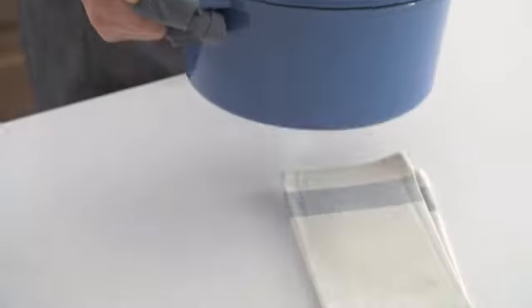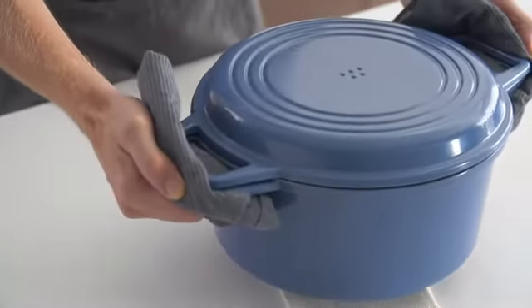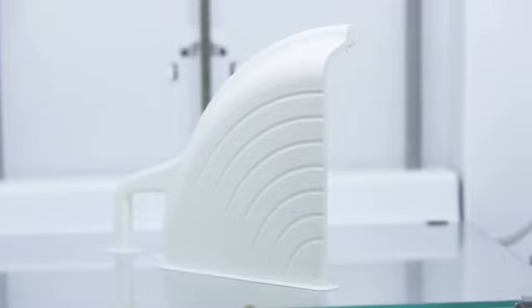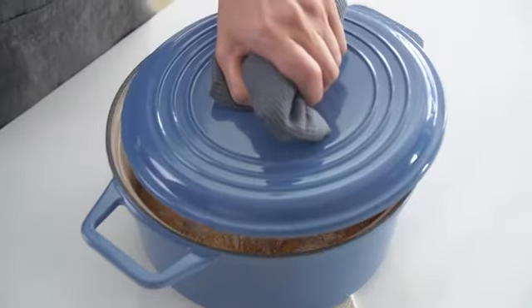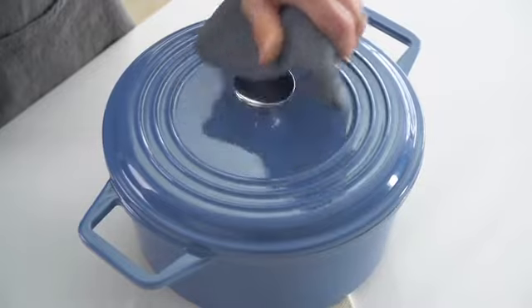And now we're ready to bring it to your kitchen. But to do that, we need your help. Our design and tooling process are done and we're ready to go straight into production. Your contribution will help make the Miesen Dutch Oven a reality. So from all of us at Miesen, thank you and happy cooking.